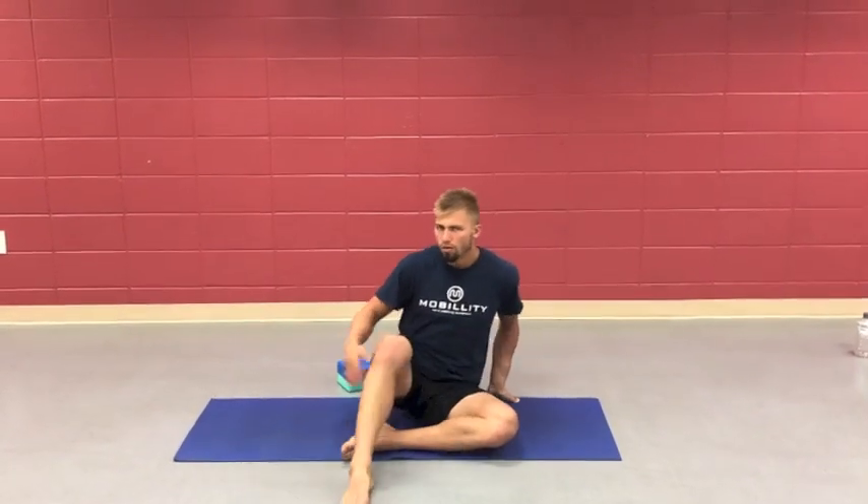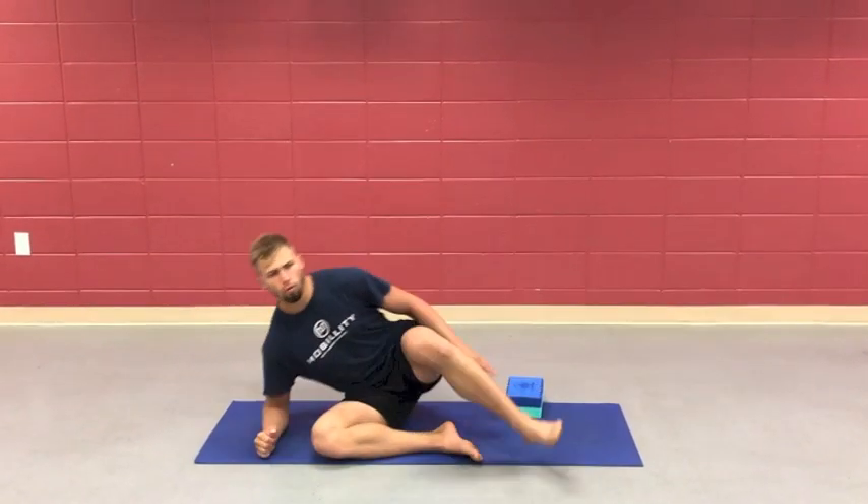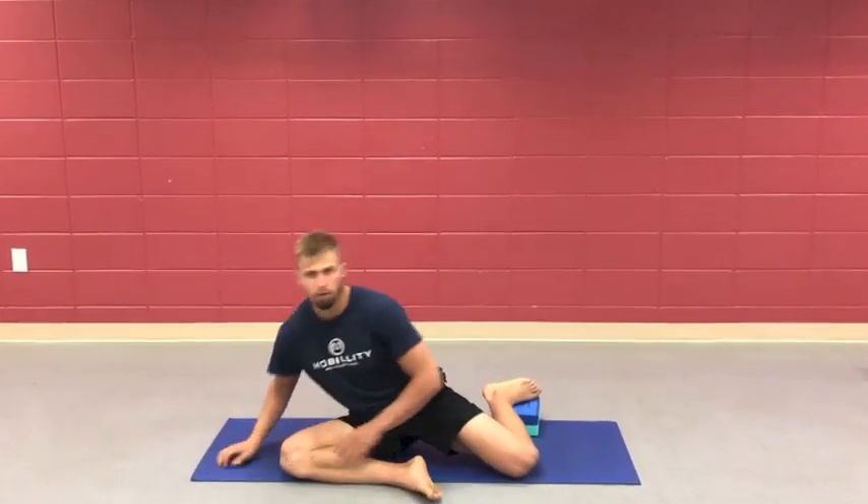Let's switch sides now. You'll notice a difference side to side. This side I need to work a little more — I need a little more opening on this front leg.